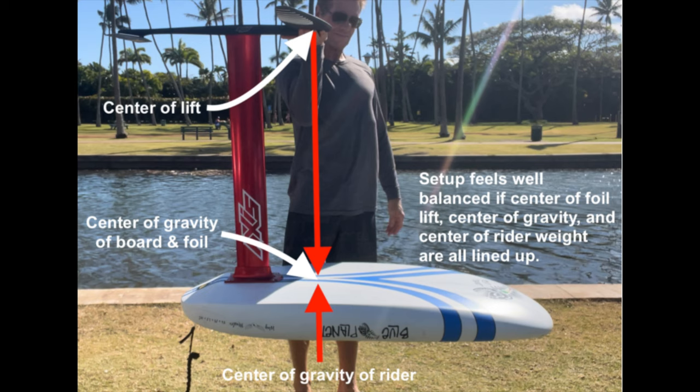A good check of your material so it's set up in a good way is that when you have mounted everything, you make a fist of your hand, put it under the thickest part of the front wing and lift the board up. Then you want it to be parallel to the ground. This means that you have a neutral position of the foil in relation to the board.